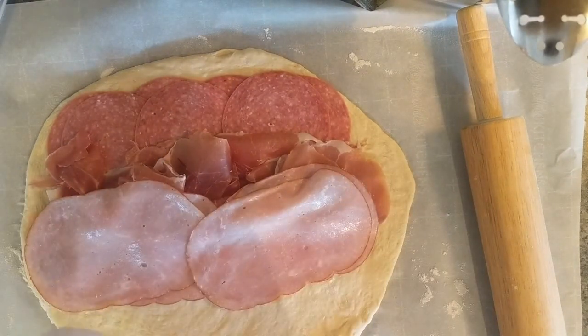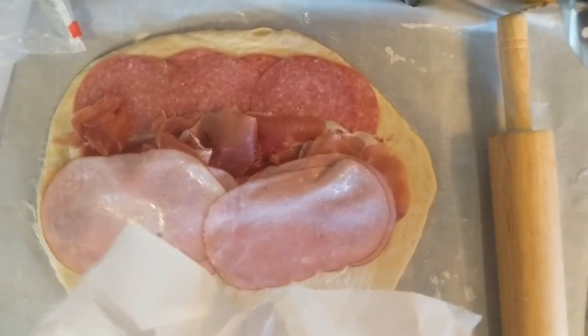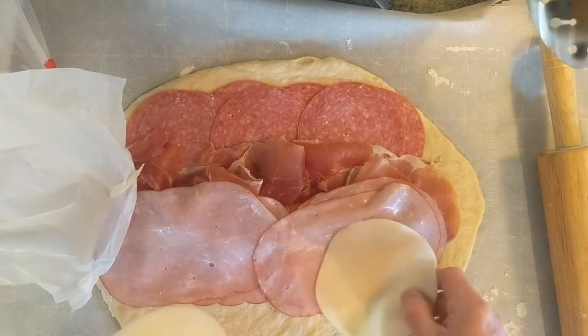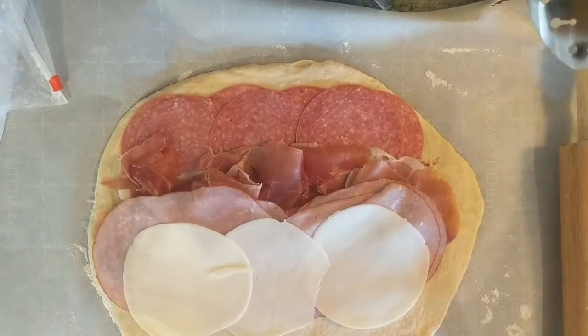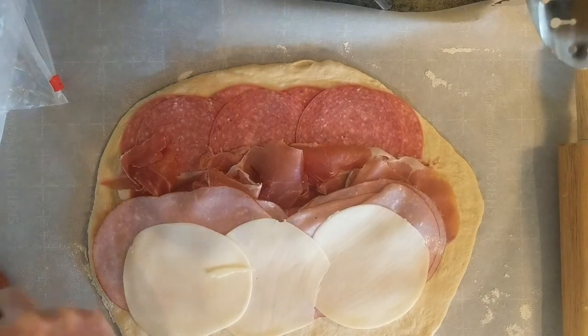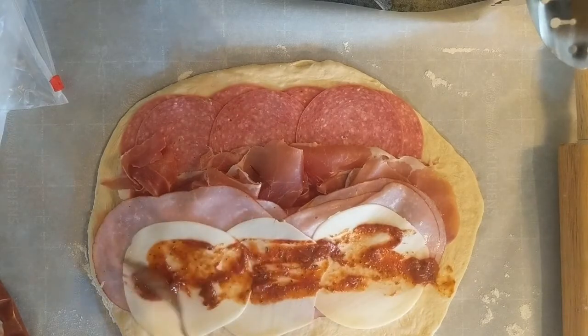Now we are going to put provolone on top for the cheese element. Jade is right next to me — she sees the cheese, she knows, she's no fool when it comes to food. I only have three pieces of cheese, but that's good enough. Then we are going to put just a swipe of sauce on it, just a little bit, not a lot. We are going to use the rest for warmed dipping sauce when it's done.